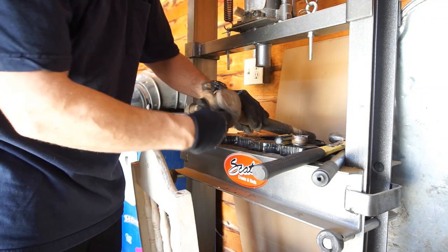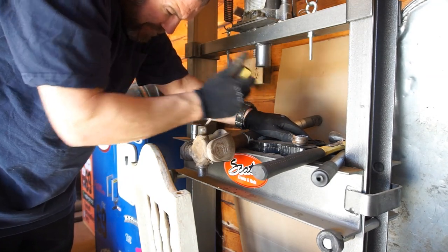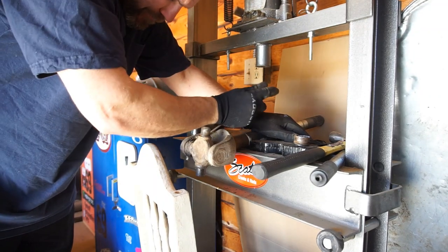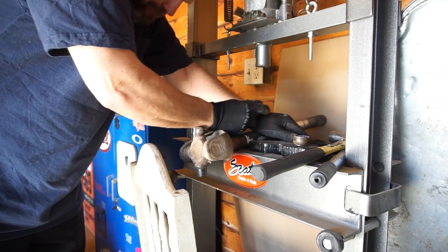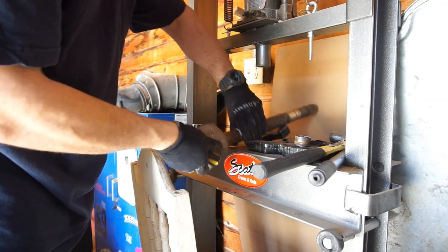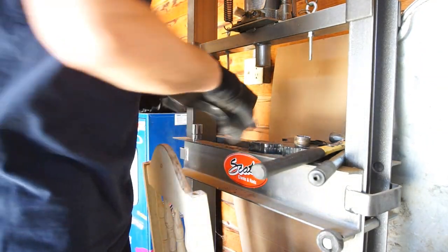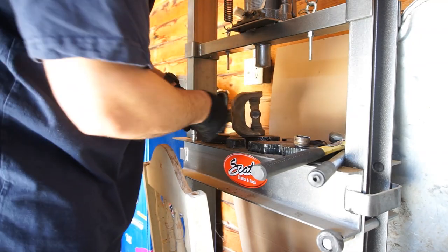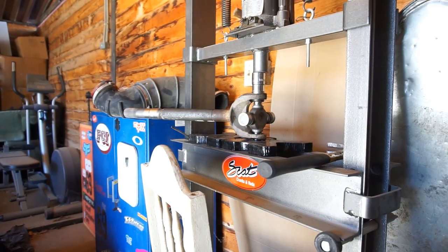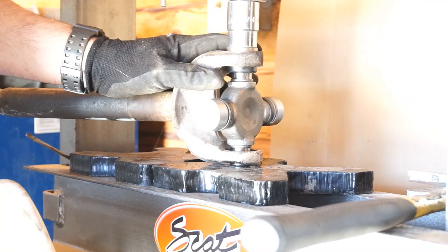Now I'm gonna start pulling these clips off. If I can, I'll get them. Looks like I'm gonna have to press it down a little bit. Let me get all this set up, press it out, and then I'll show you guys once it's all new. I'm going to be pressing in the new U-joint — the new U-joint.